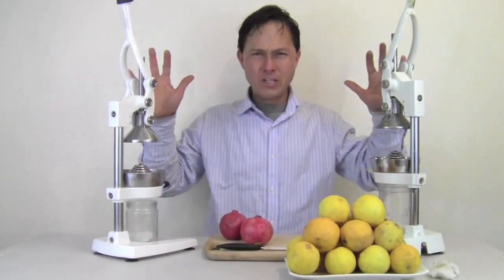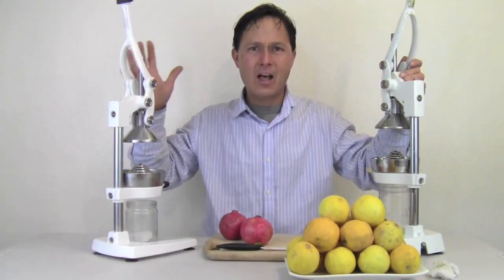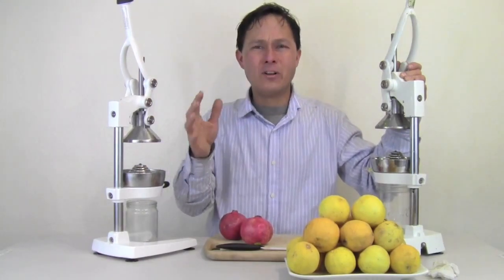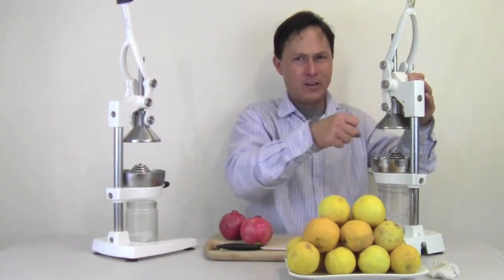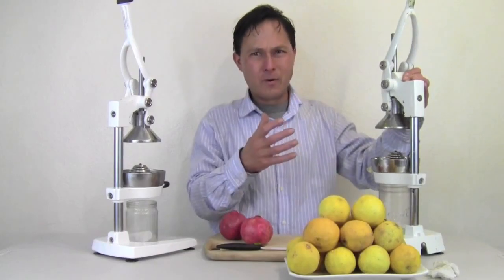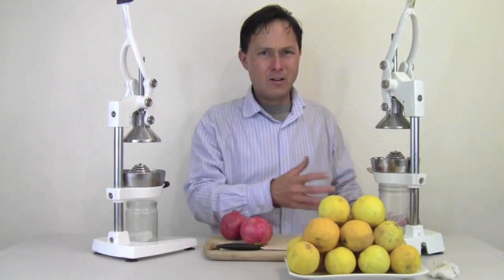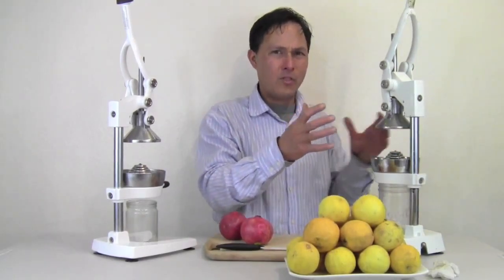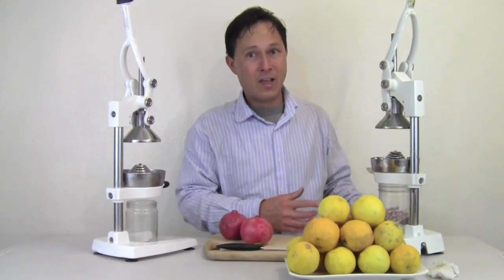These are my number one top picks for handheld manual citrus press style juicers. I've checked most of them out on the market. Some have little winching systems with gears that spin — I don't particularly care for those because the gears break often, and some of those are plated metal where the steel is kind of thin and can break with use. These guys are nice, heavy duty, and actually quite heavy.